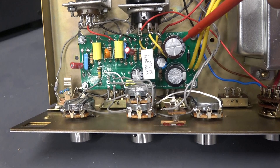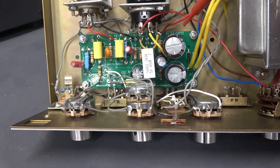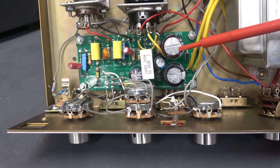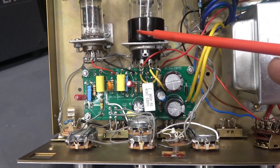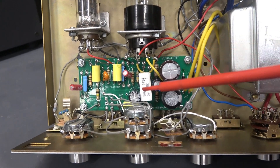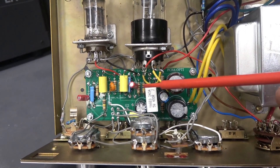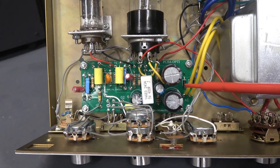Then we have the driver board. This is the D-Lab PCBA Opti board. This is an all-in-one board — the power supply sections are here, and this is the driver for the 12AX7 and the 6V6. All of your controls and tubes simply wire to that board, as well as the power transformer. This board does all the work.